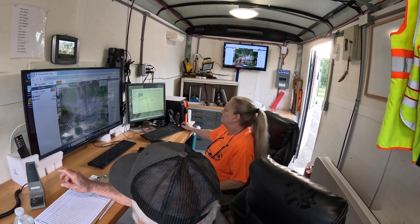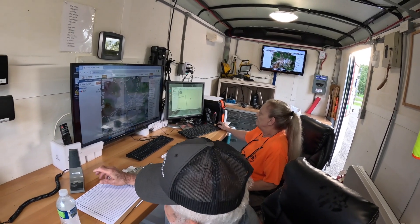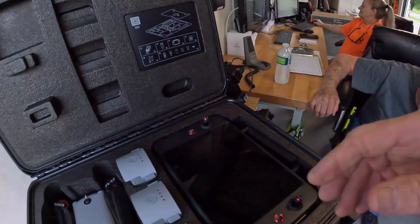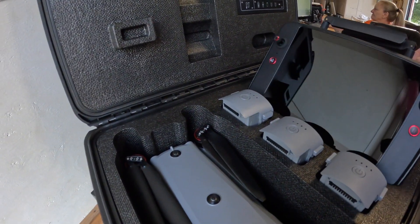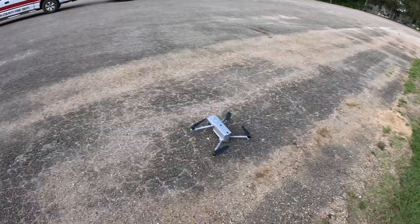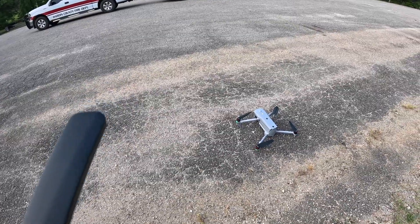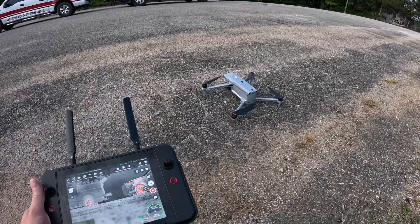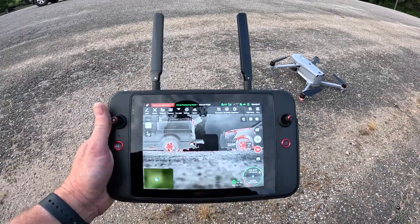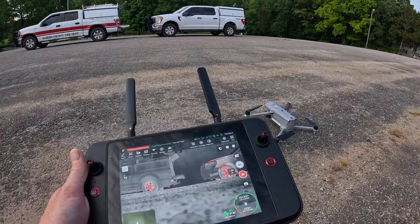I'm not picking you up on base. I hear it beeping too but not picking you up. You may have to reset base. There we go — let me reset it. It's warming up, I'll turn my audio up a little bit.